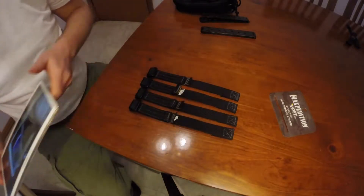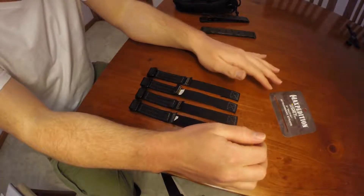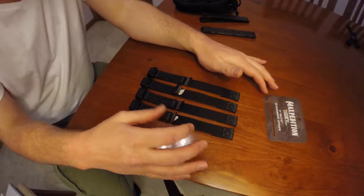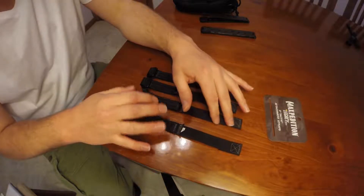Hello Wolfpack, this is video number 26. In this video I will be discussing the recent addition to my EDC — the Maxpedition 3-inch tactiles.